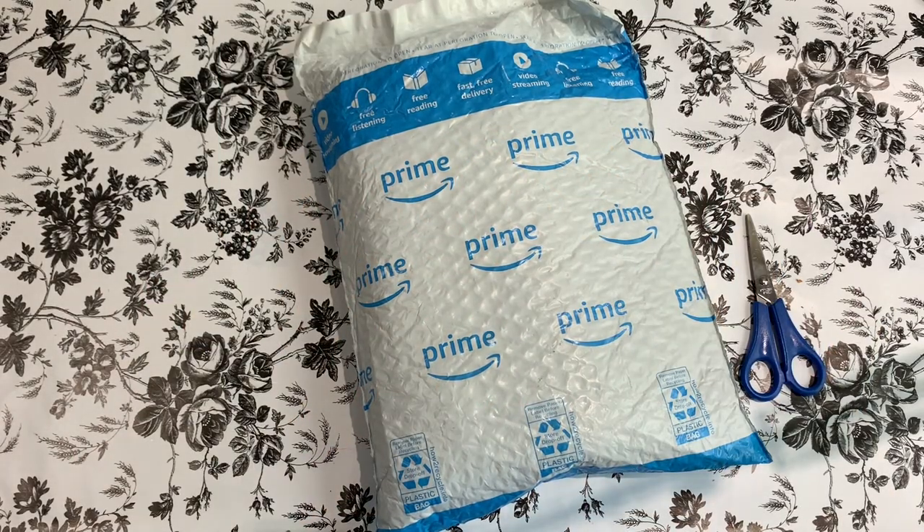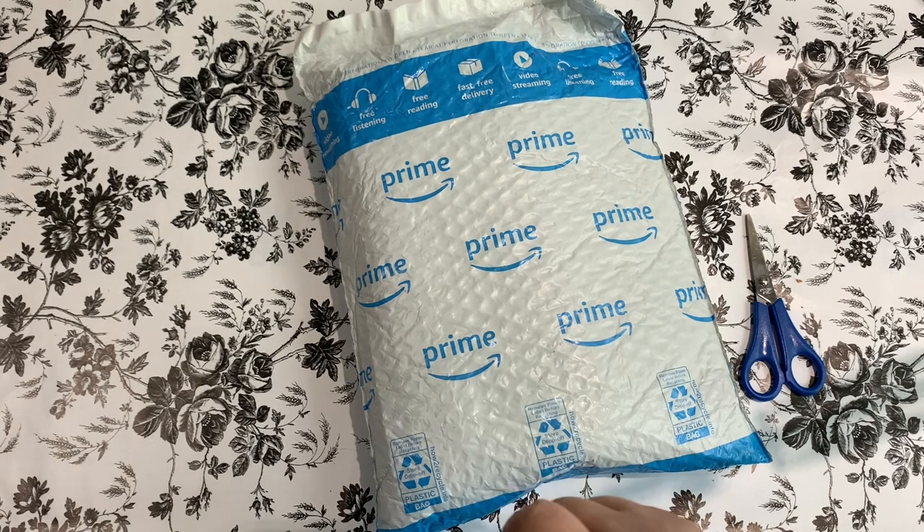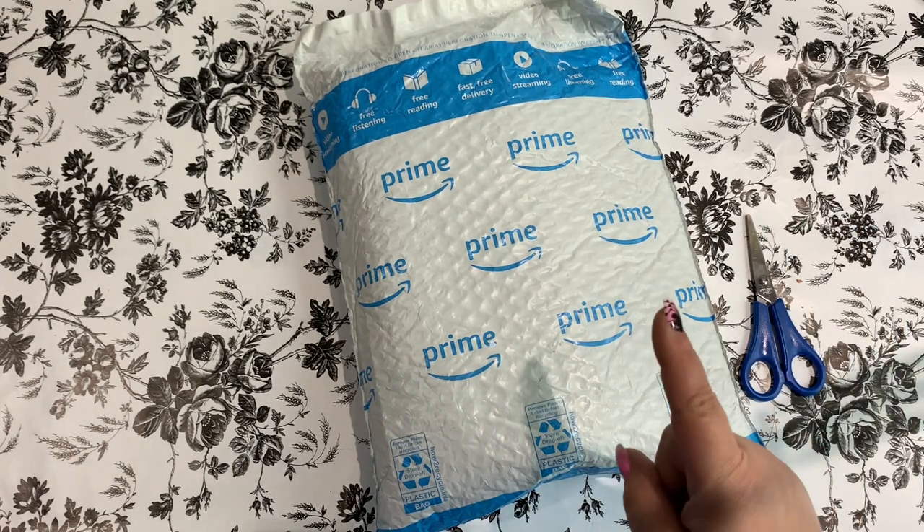Hey guys, welcome back to the channel. I'm Jenny, the Uncrafted Crafter. I've got an Amazon package today that I'm going to share with you guys. This comes from Santa Direct. It is a storage solution that I'm excited to share.